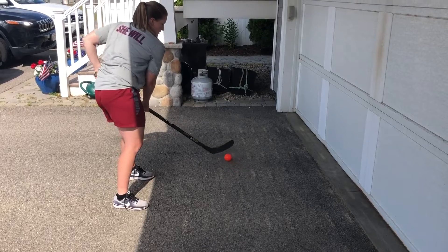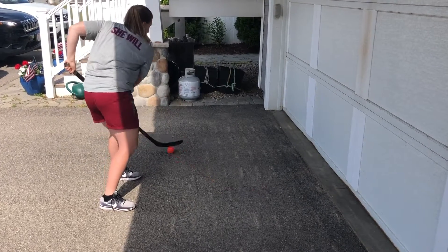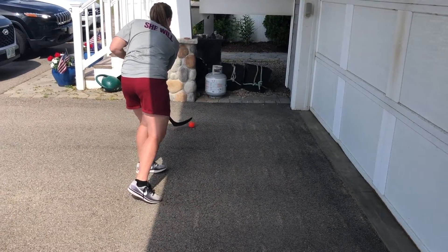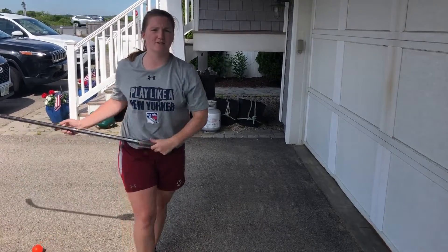Then we can do a little more advanced — go to our backhand, same thing, pushing it off the wall. Then I can catch it on my forehand, I can pass to my backhand, back over to my forehand. Make sure you're getting out working on your skills this summer.